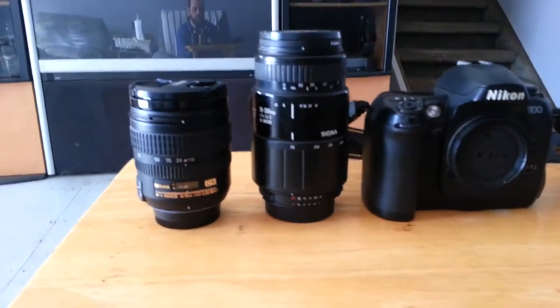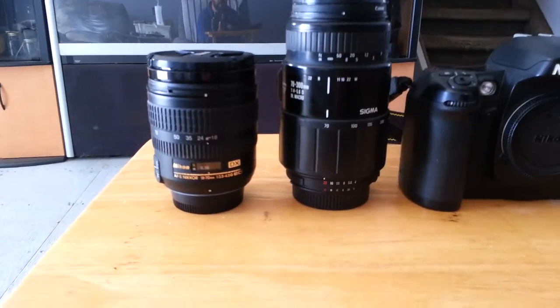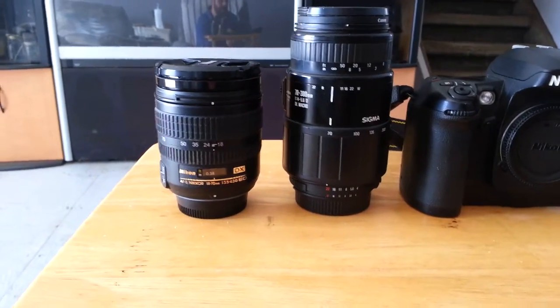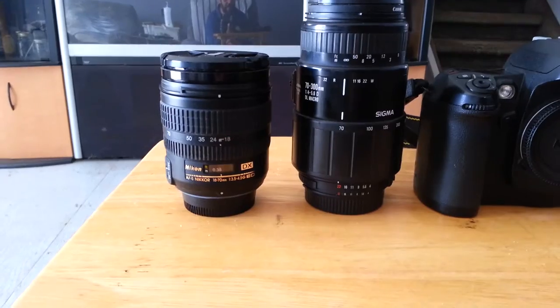Can you do low-light photography with zoom lenses or telephoto lenses? Well, you can, but you're going to get a trade-off. Usually you're going to have to be on a tripod or you're going to have to resort to flash. So you can do it — it's not that bad.